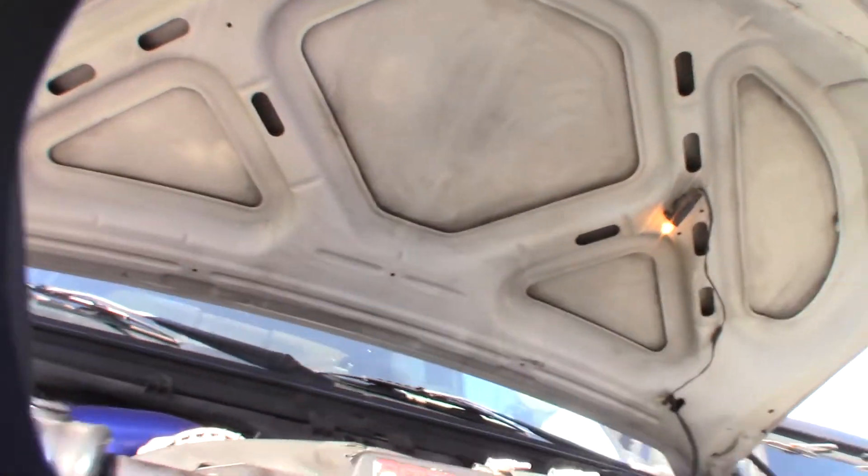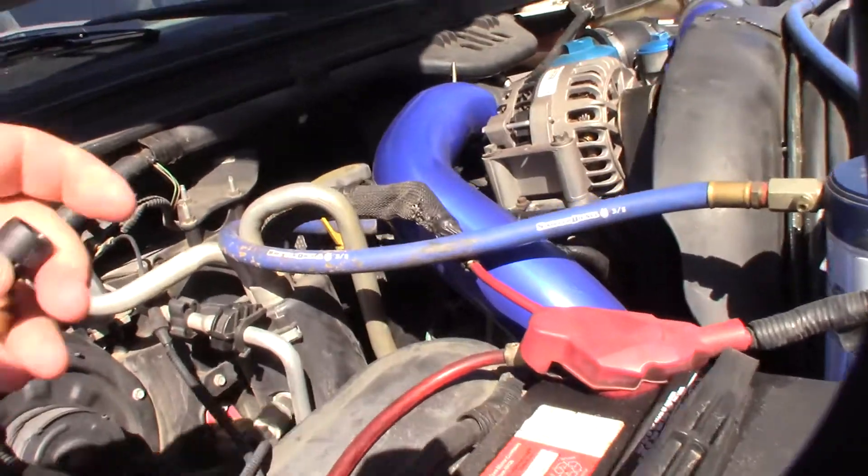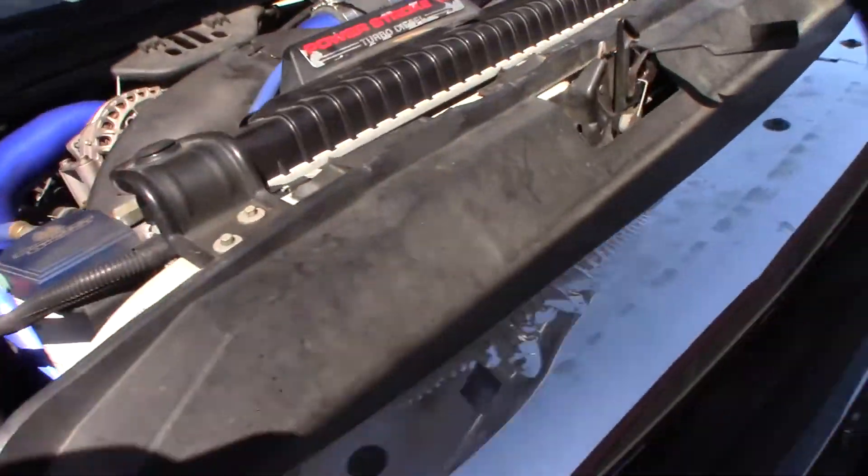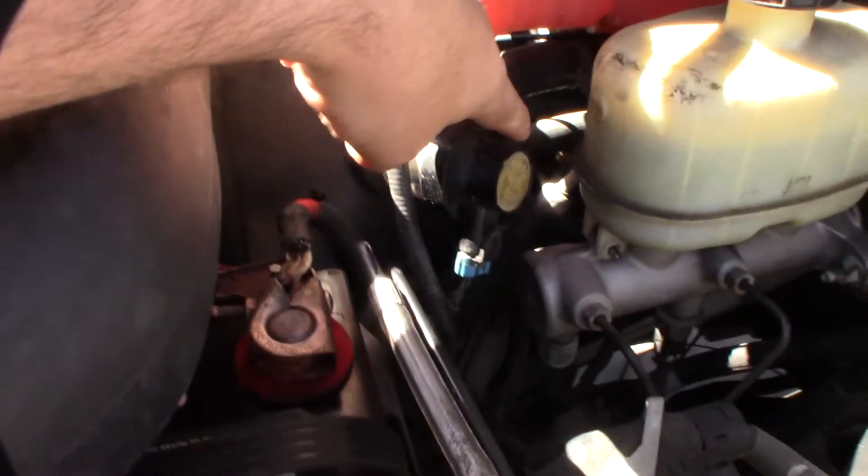All right, there's my engine right there. The exhaust back pressure sensor is down below on the other side. It's way down there — you're not going to even be able to see it, but you can kind of see it in there.